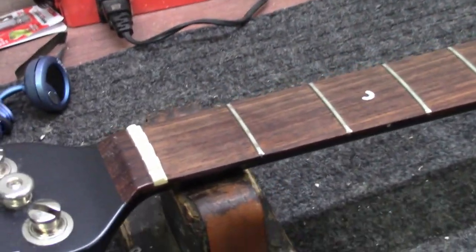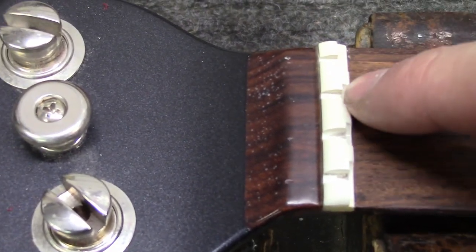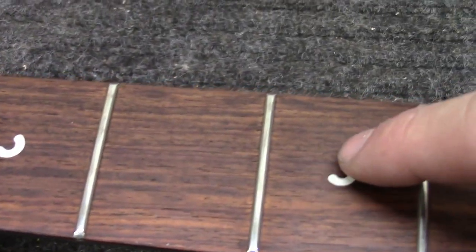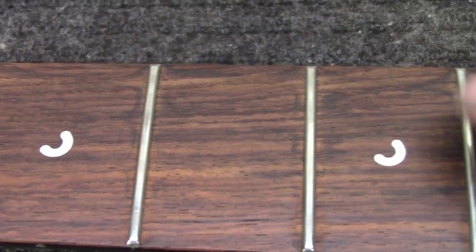Getting up close to this nut right here — very unique compensated nut. Very nice. The inlay markers look like little half circles. Very nice.